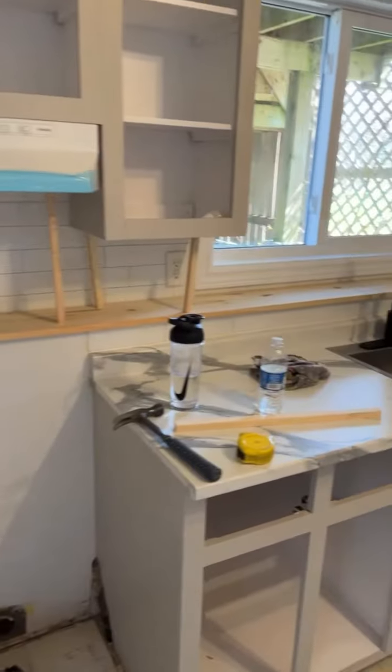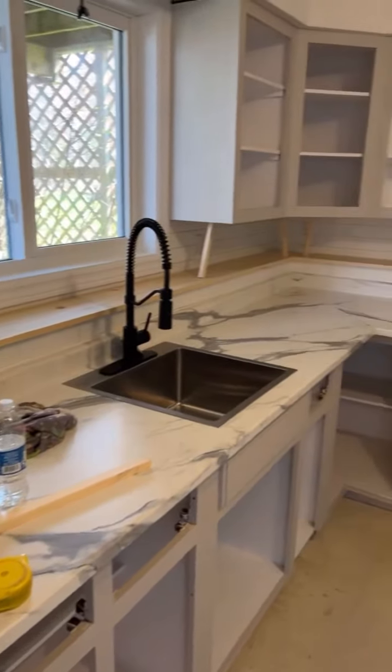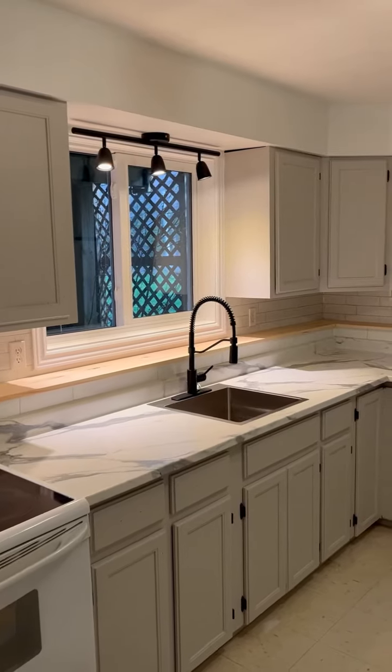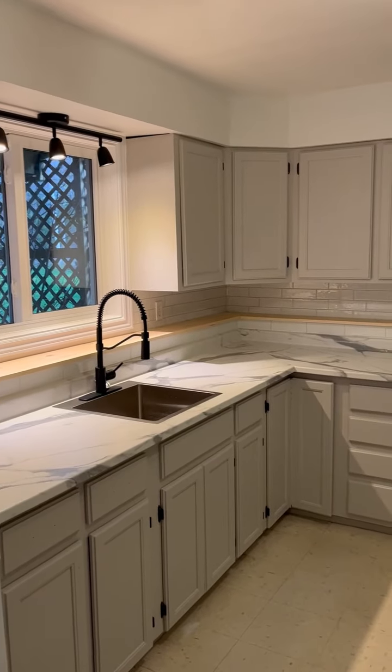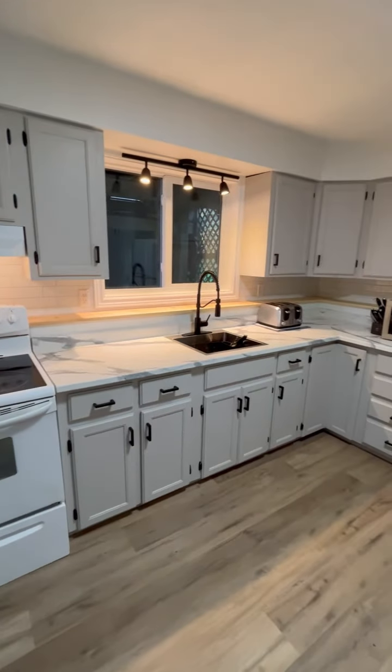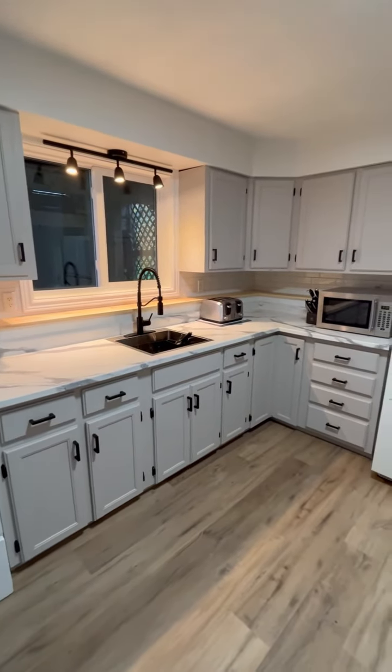We also replaced the countertops, put in a new sink faucet, and added a peel and stick backsplash. Here's the before again, and here's the after — before the hardware and new floors were installed. This entire kitchen renovation was less than $1,800. Follow for more budget-friendly renovation ideas.